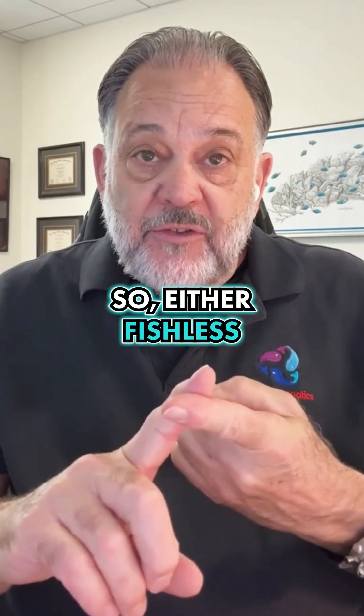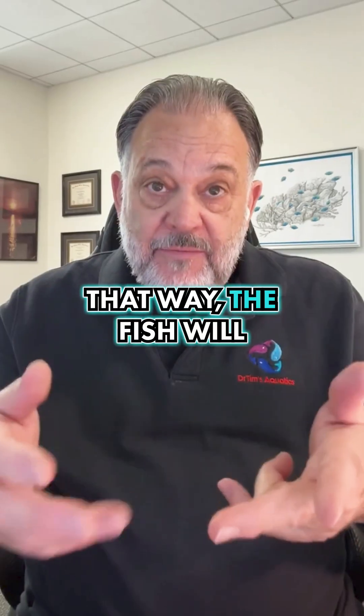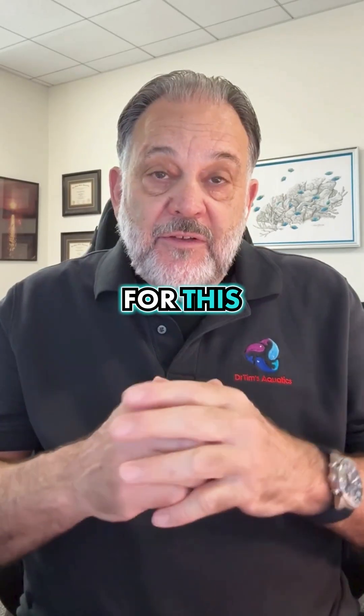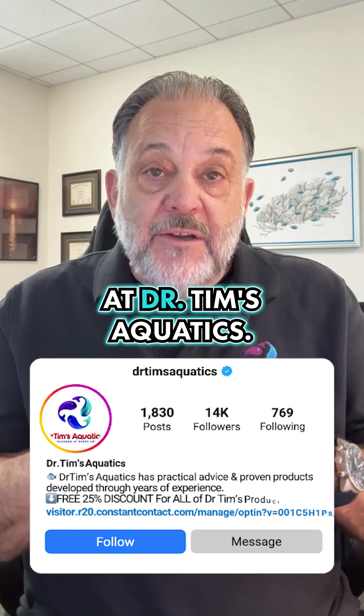So either go fishless with ammonium chloride, or use fish and feed sparingly — that way the fish will produce the ammonia. For this and other directions on how to cycle your tank, follow us at Dr. Tim's Aquatics.